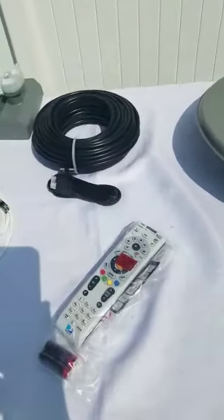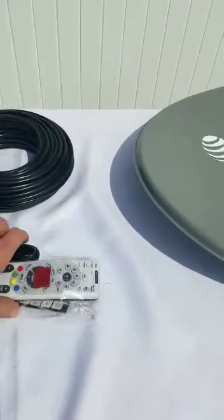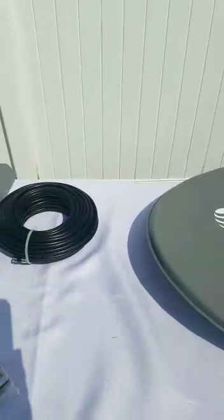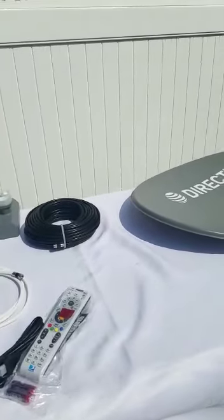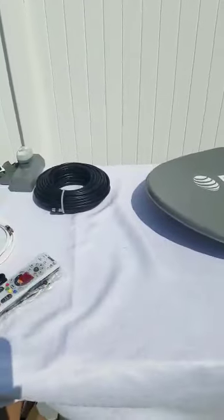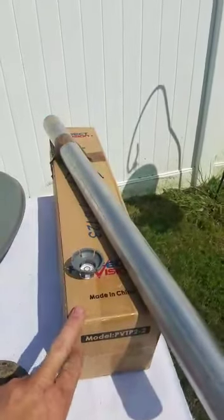This is just in case you go camping, bring your receiver, and forget your HDMI wire or your remote control — I give you an extra one. You also get a hundred-foot wire in the box. The reason it's a hundred feet is because sometimes when camping you're close to trees and you have to move the satellite to the left 50, 60, even 100 feet.